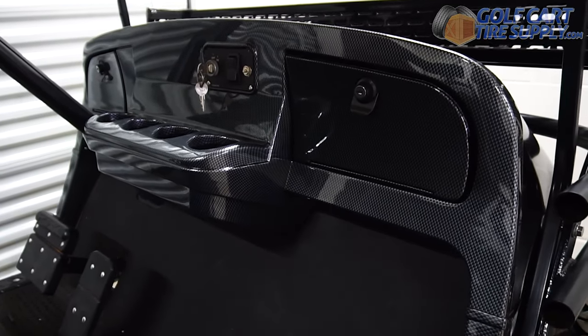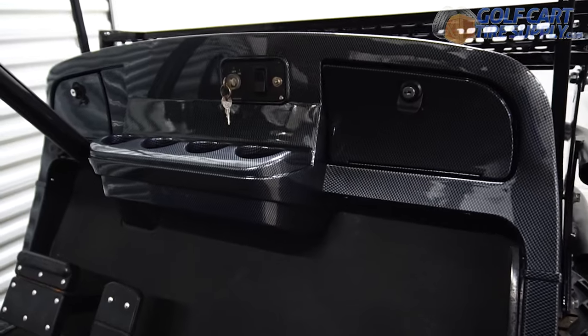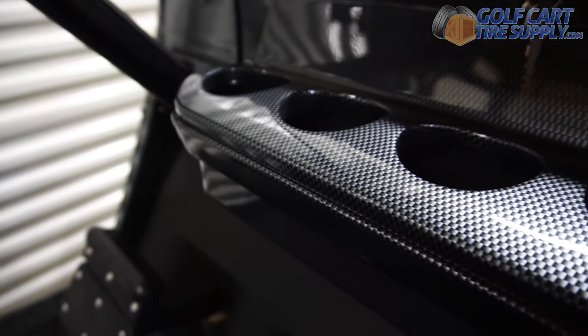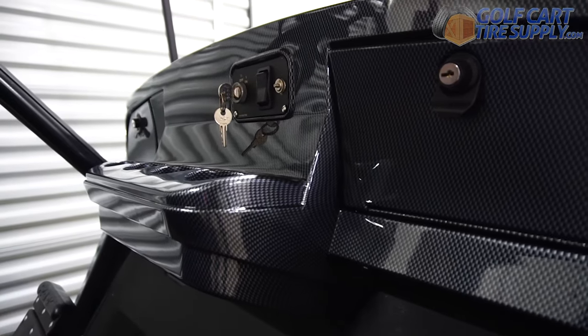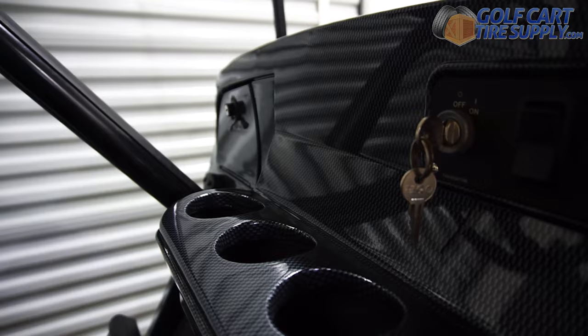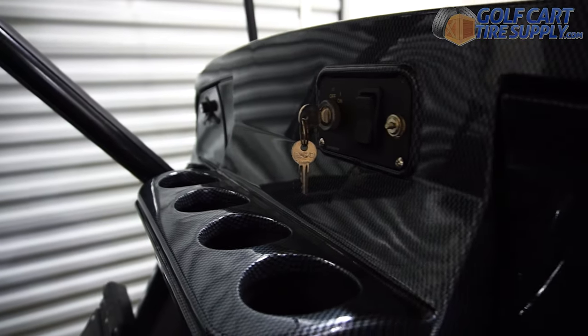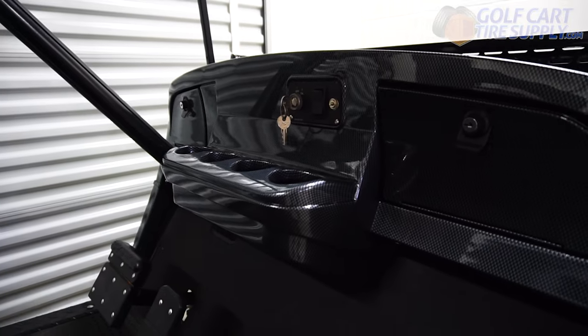This is the Carbon Fiber Full Replacement Dashboard Kit for an EasyGo TXT. This dash kit is simple to install, yet provides your cart with a custom glossy feel. It has an extruded carbon fiber design, two glove boxes, and includes two dash legs for 1996 to 2013 TXT models.